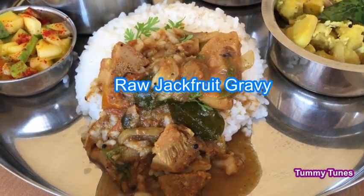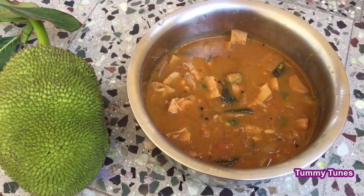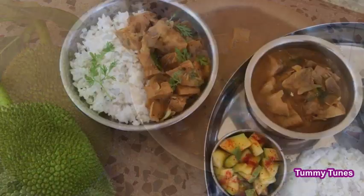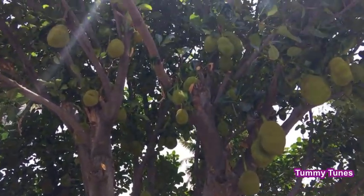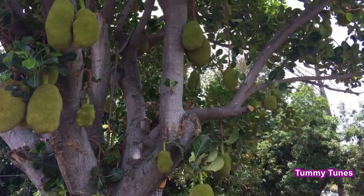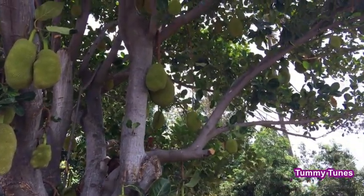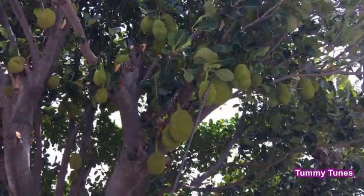This is the Tummy Tunes Cooking Channel. Today we will make a video of the Kolambu. We will see how the Kolambu is made for the first time. Let's see how the Kolambu is done.